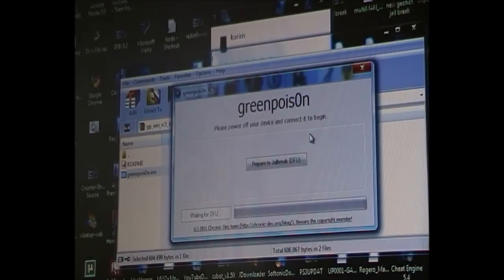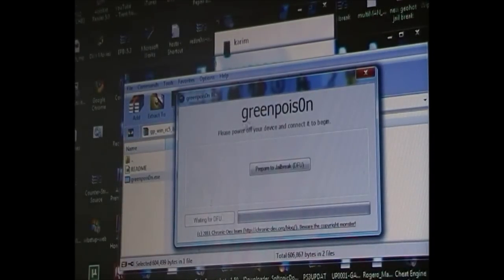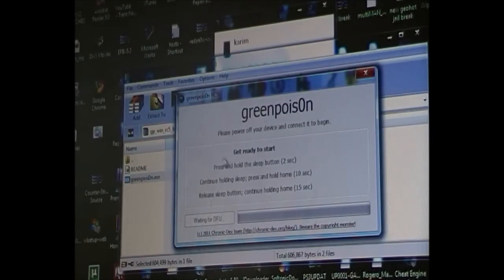Once you've restored your iPod, you're going to put it into DFU mode. GreenPoison will guide you through it. In GreenPoison it says: please turn off your device and connect it to begin. Connect your iPod or iPhone, then turn it off and select Power Off. Then click Prepare to Jailbreak — DFU mode. It will count down three, two, one, then say: hold the Sleep button, continue holding Sleep, then hold Home — just follow the prompts.